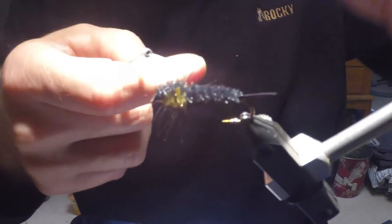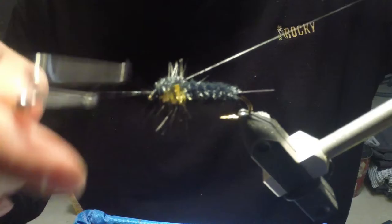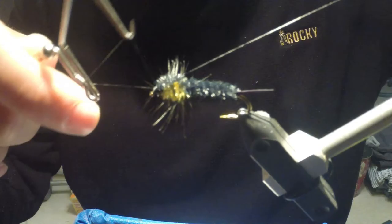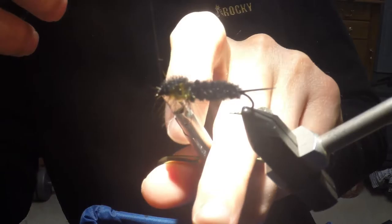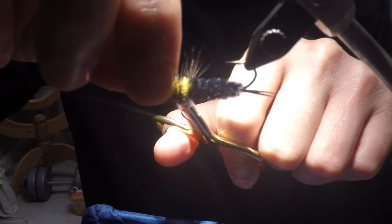Now I'm going to form the thread head. I'm going to pull as many hackle fibers back and out of the way as I possibly can and build a nice thread head right here at the front of the hook shank. Then I grab the whip finisher and make five wraps with it. Cinch that thread on down tight and trim the excess.